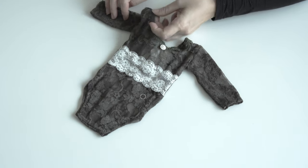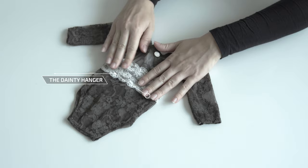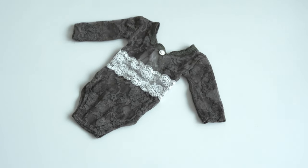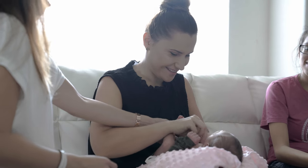The third outfit is also from The Dainty Hanger — it's a lacy onesie with a lovely hat, very soft and great quality lace fabric.